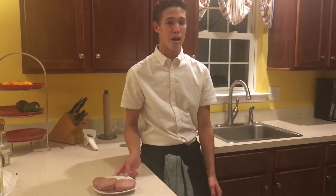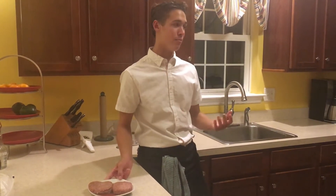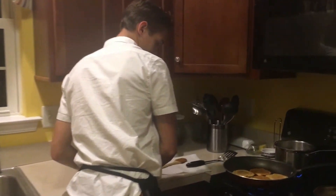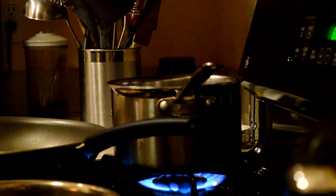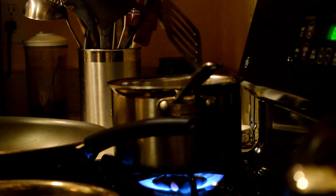Now it is time to make the burgers. You can cook these any way you like, but my preferred way is to boil them and then sear them lightly in the pan. I am going to bring this water to a boil. We need to put these on the spatula one at a time and lay them into the water, just like that.